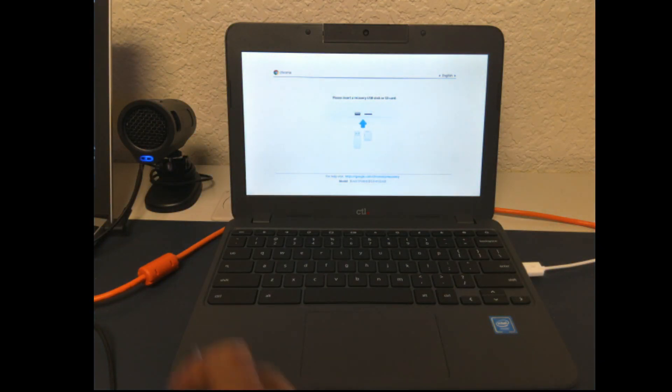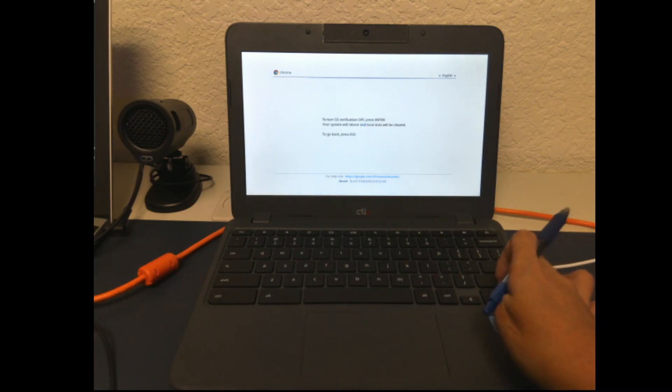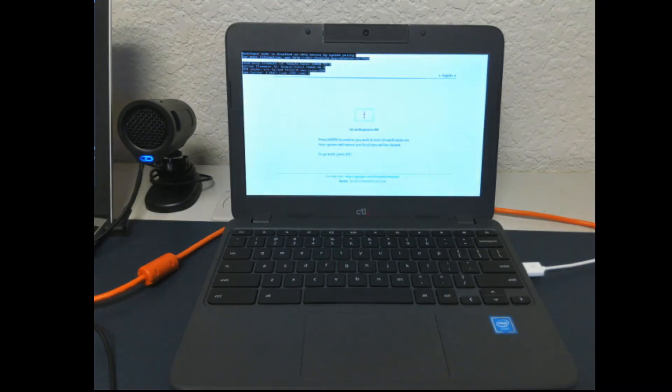Next, press the Ctrl key and the letter D at the same time. And then you press Enter. And then you press Enter again.